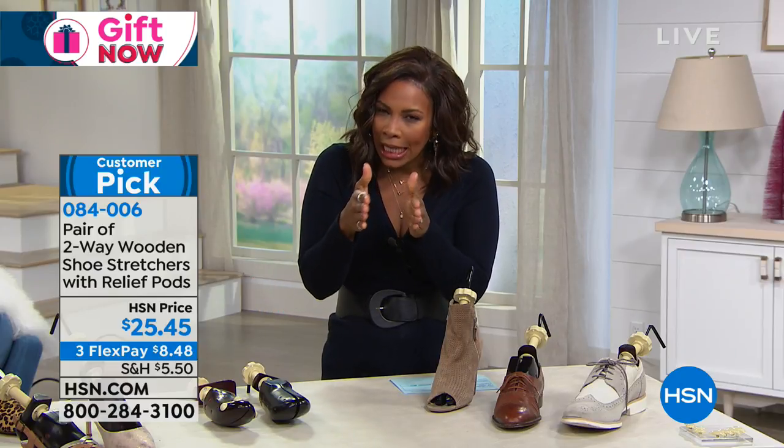Because we have those shoes that we love, but maybe you've had them for a while, and for whatever reason your foot has changed — you have bunions or something — and the shoe almost fits. It just needs a little help. That's where the shoe stretchers come in.